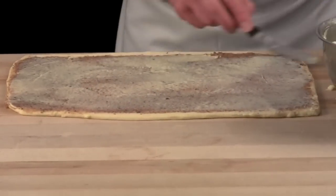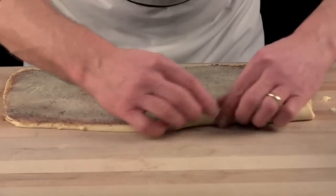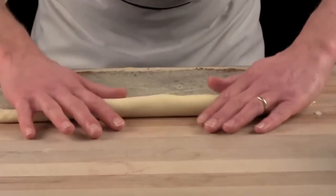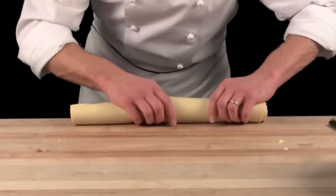If you would like to put some golden raisins or cranberries on top of that, that's just fine. Then you're rolling it up nice and tight, without any air pockets.